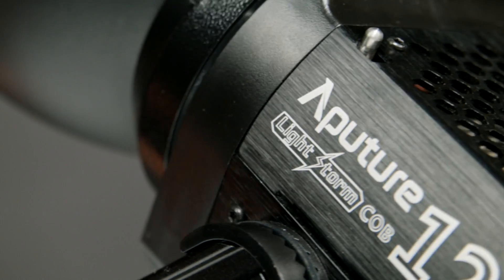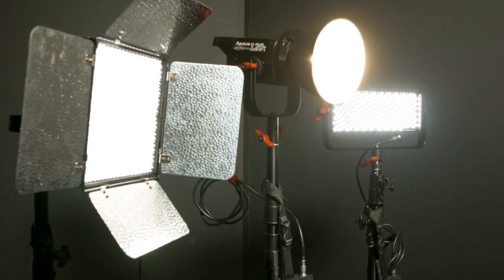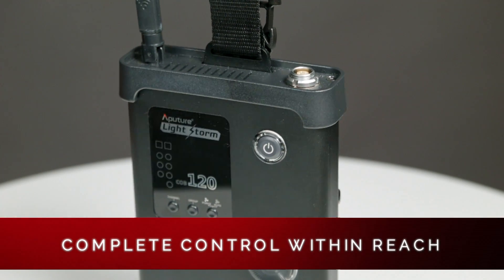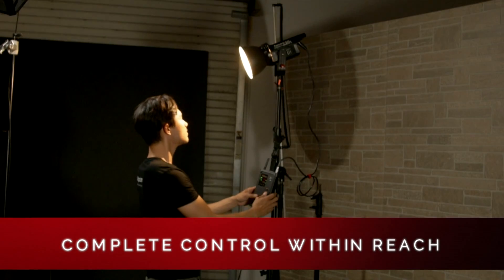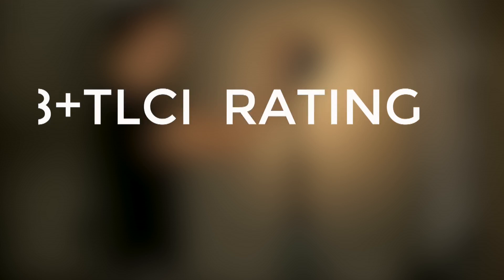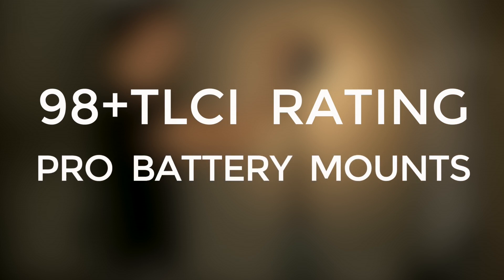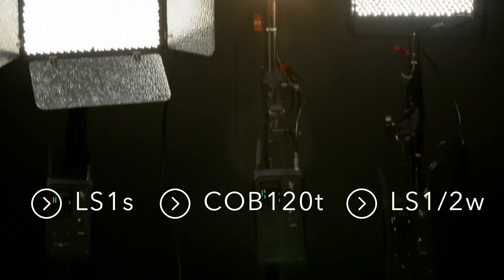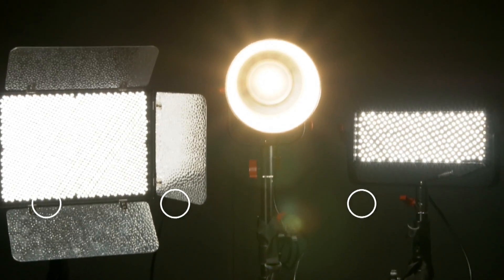The COB 120T offers many great features of our original Lightstorm LS1S and the 1.5W, offering the same convenient off-fixture control box that makes it easy to power the light on, adjust intensity or color, even when the light is placed out of reach. In addition to having a TLCI rating of 98+, a battery-powered option, and of course a remote control, you now have three very diverse options within our Lightstorm series professional lighting solutions. The same controls will work for all of them.